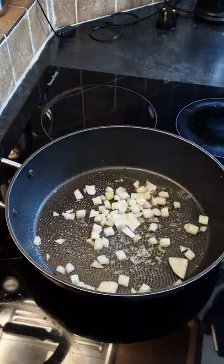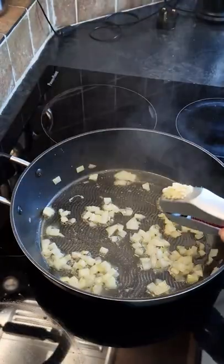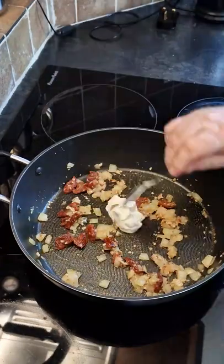Spray some more oil, add a little bit of onion, and we are going to add some chicken stock — just let the chicken stock reduce. Then we are going to add some crushed garlic, some sun dried tomatoes, and some more of the chicken stock. Let those cook for a couple of minutes until they plump up.